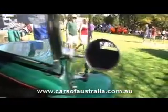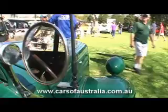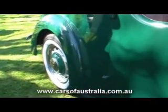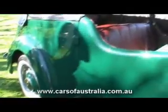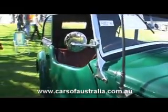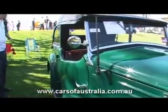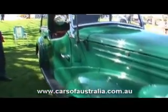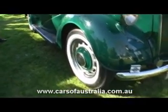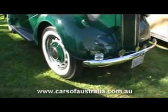It's a 6 volt system. It's very hard to find a radio for a 12 volt, so I put a motorbike battery underneath the bonnet to work the radio. The white wall tyres, I think, set it off. It makes a bit of a difference.